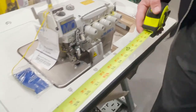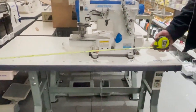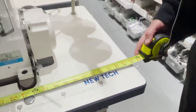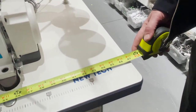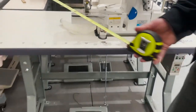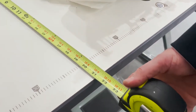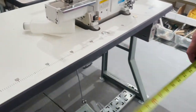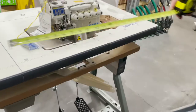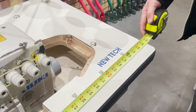The normal size table — this is a new tech machine — is 47 inches, and you can see in many of our videos it's 47 by 21 inches. What we did for all the Juki brand overlock machines, or sergers, is make them available with a smaller table.